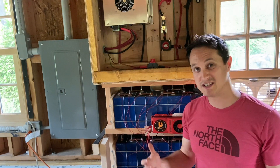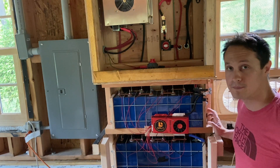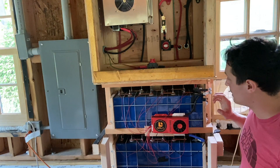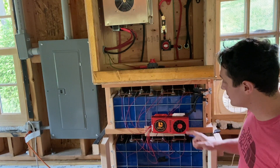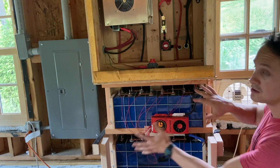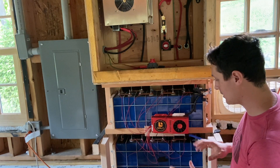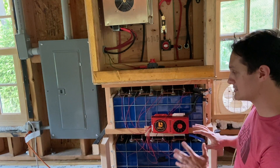The first thing is I have a 16S setup. So I'm taking 16 of the 280 amp-hour EVE cells and putting them in series. I've got two stacks of eight in compression — they're just stacked right here. I'm going to ultimately enclose this because we don't want to touch these or have any short circuits going on, but for now this is just the setup as I'm getting it going.